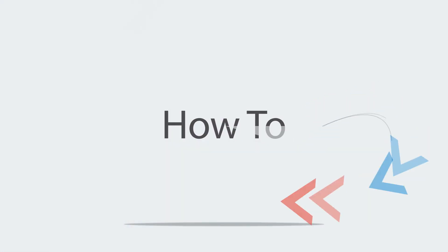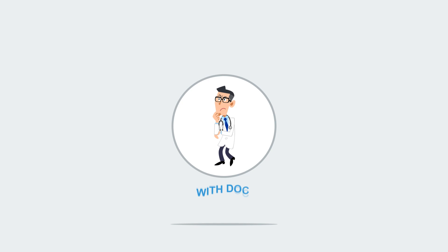Anyway guys, hope this video helped with your pool cleaner choices. Doc, how you do it — thanks.